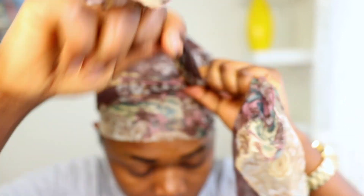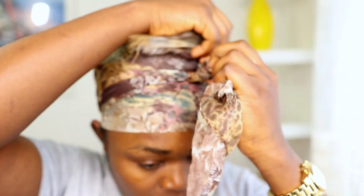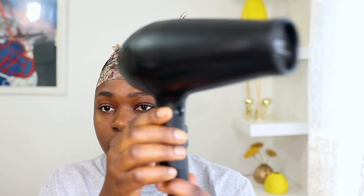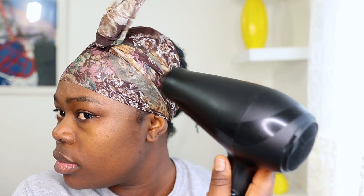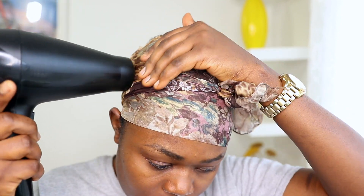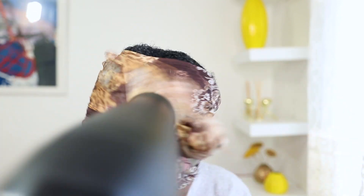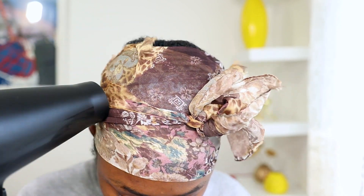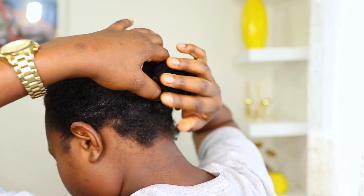After applying the Eco Styler gel, I'll go ahead to tie my head with a head scarf just to make sure the hair is sleek. If you do not want to use a blow dryer, you can just let it sit for one or two hours. But because I have a class at one o'clock, I'll speed up the drying process with my blow dryer. After I'm done, I'll take out the head scarf — and this is what it looks like — and then I'll be securing the hair bonds with bobby pins.